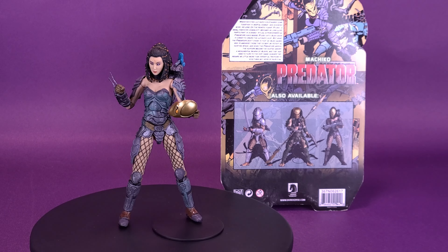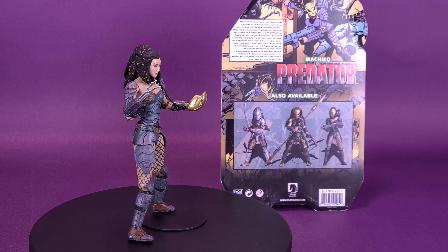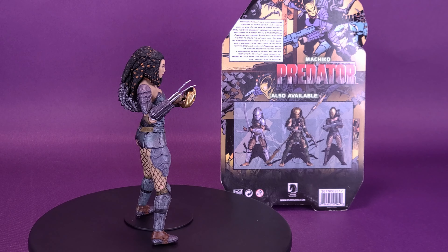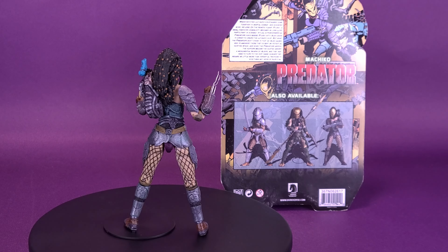NECA Toys, please, if you're doing all these other ultimate releases of other Yautja warriors, don't overlook Machiko. You basically already have the foundation with this mold — it's simply a case of slightly retweaking it and including all the much-needed accessories that I feel like this figure didn't have in the first place.